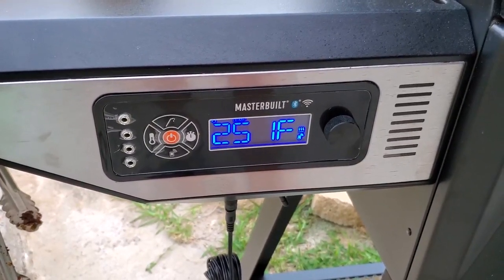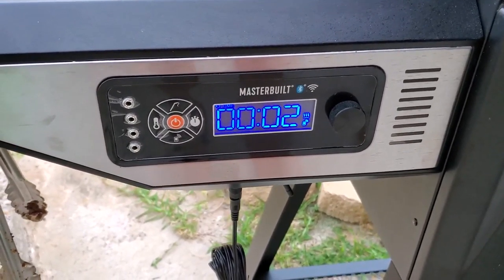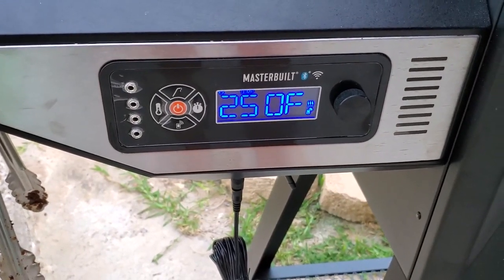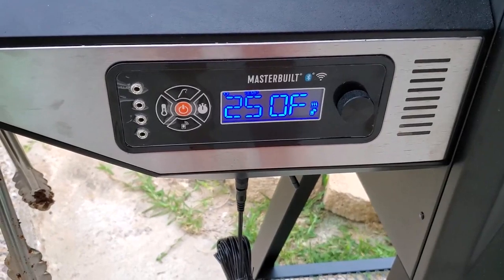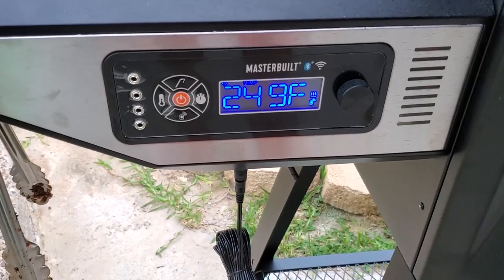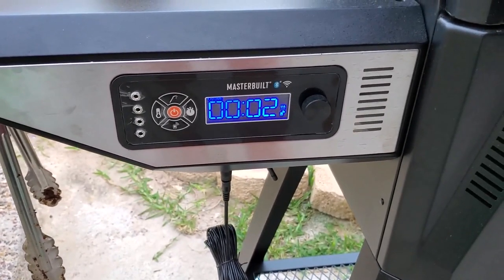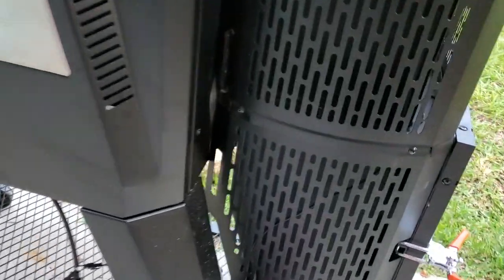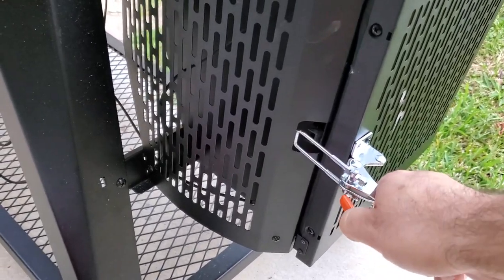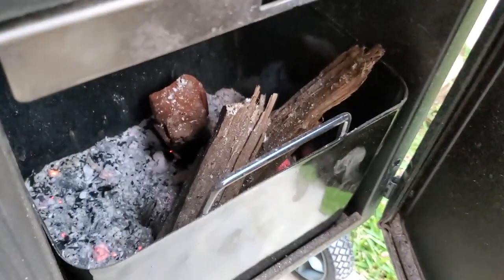Check this out — two minutes left on the timer and this thing stays very steady, man. It stays within two to three degree increments. It's coming along at 250 — I've seen it go to 251, 252, 249. Very, very impressive. Let's check out the wood chunks that I tossed inside of the ash catcher — burning nice and slow.